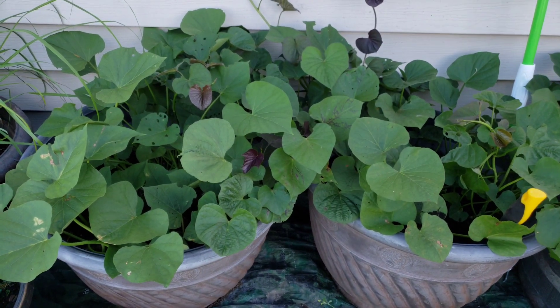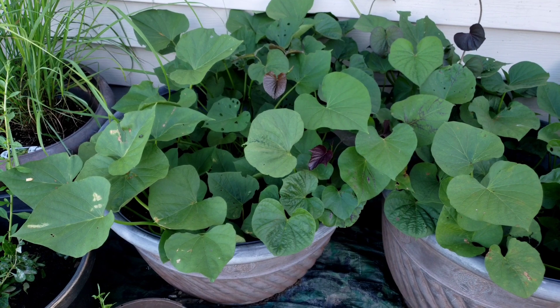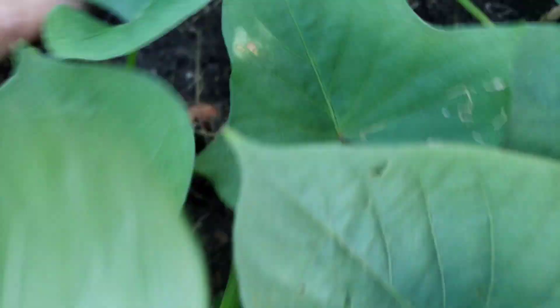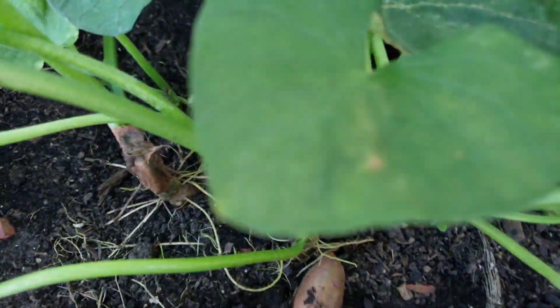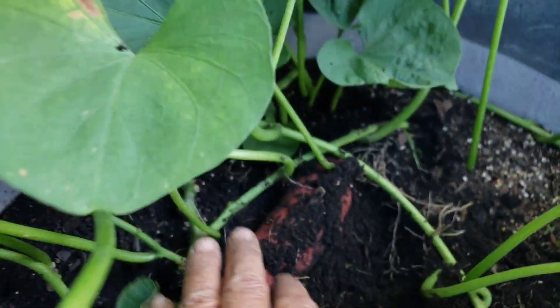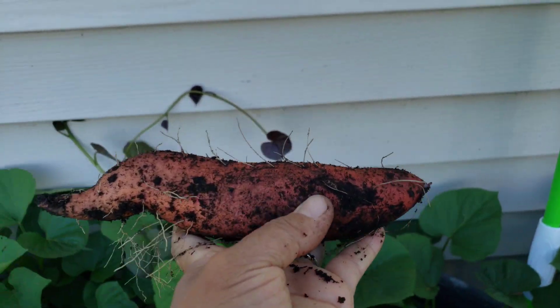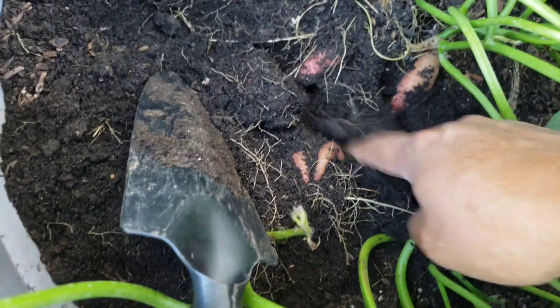I'll show it to you. I planted sweet potato last spring — I grew sweet potato that I bought from the store. I put it in water and let it grow, then I planted it in this planter. You can see there is potato now, but that one is not ready yet because it's not really big. This one I dug — it's good enough. That's how I grow my potato. I keep digging more.